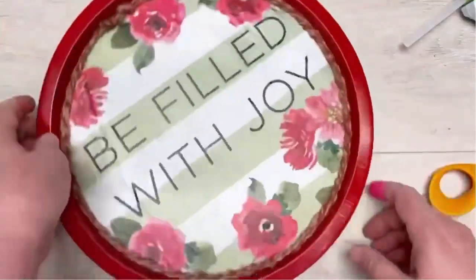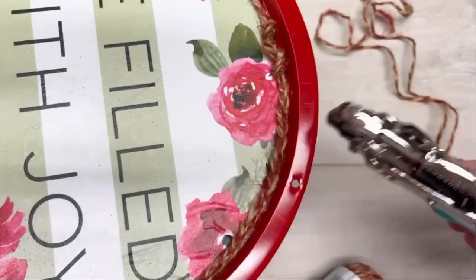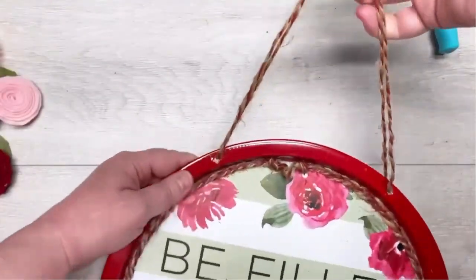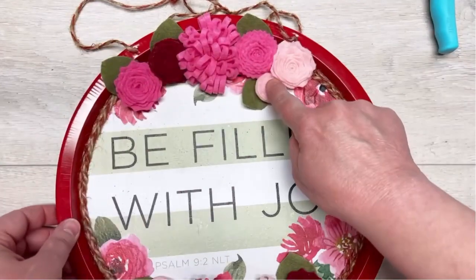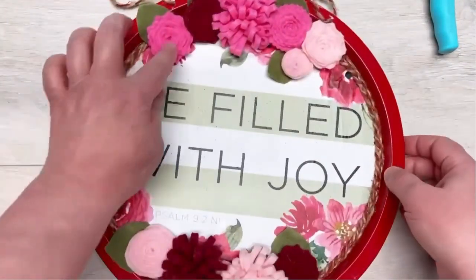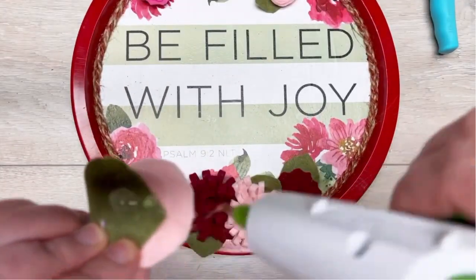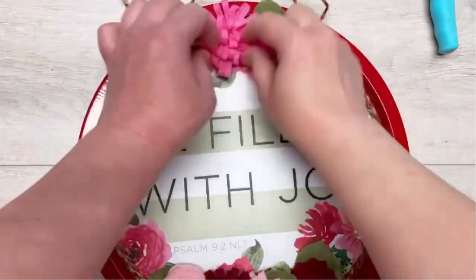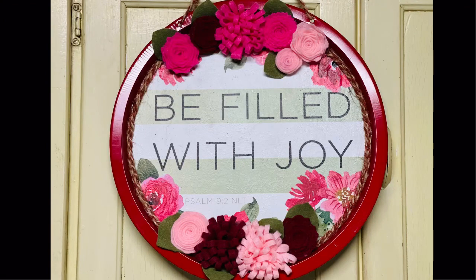I could almost be done right there, but no — I've got to add a hanger. I'm using my Crop-A-Dile and the same jute to make the hanger. Then I made some felt flowers and glued them on. Are you kidding? Look at how cool this looks! I love it so much. Friends, I hope you'll try this because goodness gracious, this made me filled with joy.